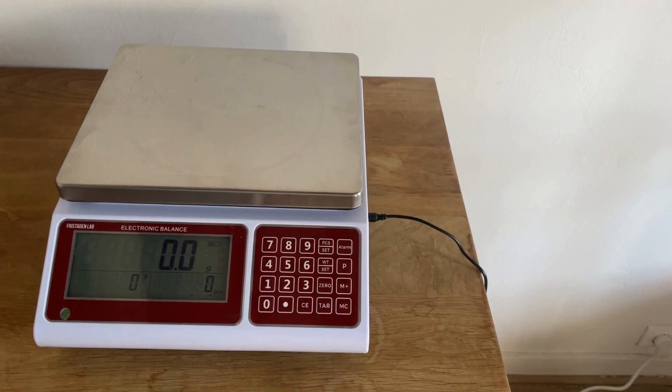Thank you for watching this video. If you have any questions about how to operate your counting scale that weren't answered here, you can reach out in the comments section below, at fristinlab.com, or at support@fristinllc.com.